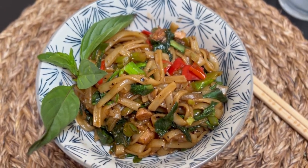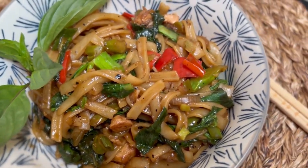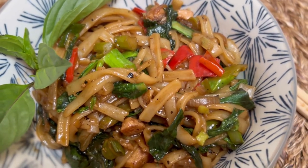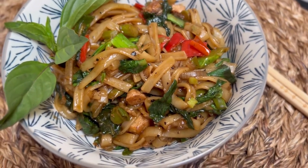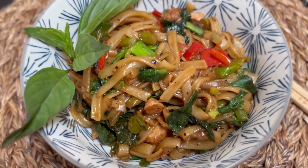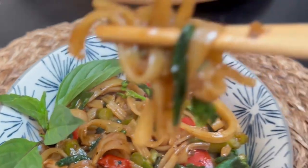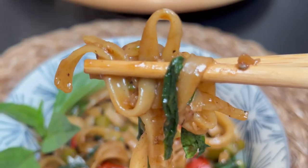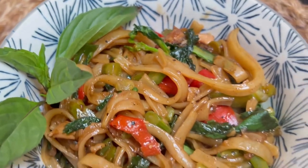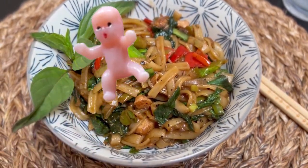This noodle dish was pretty quick, easy, and it's a great way to use up any vegetables you might have lying around your kitchen. It's spicy, savory, and tastes like it came from a real Thai restaurant. I'm so happy I made it — it was delicious. I hope you'll give it a try sometime and come back to see me again very soon. Thank you so much for watching to the end and for waiting three weeks for something new. I've been super busy, but I've been thinking about you the whole time. See you in the next one — don't forget to subscribe!